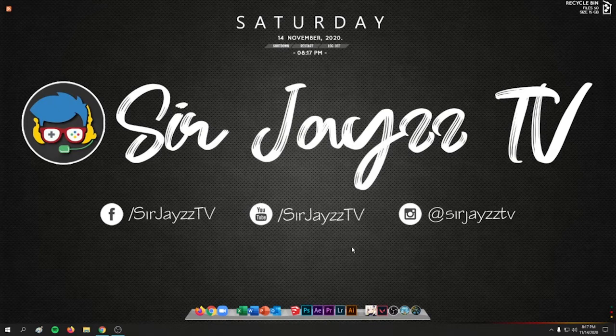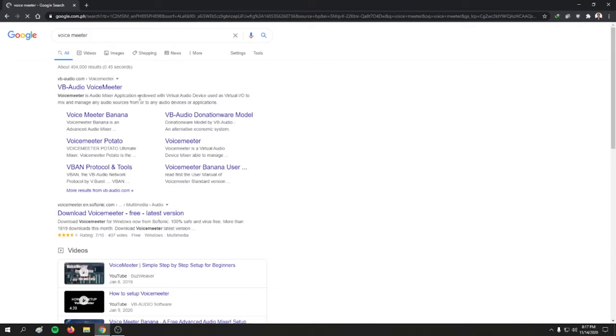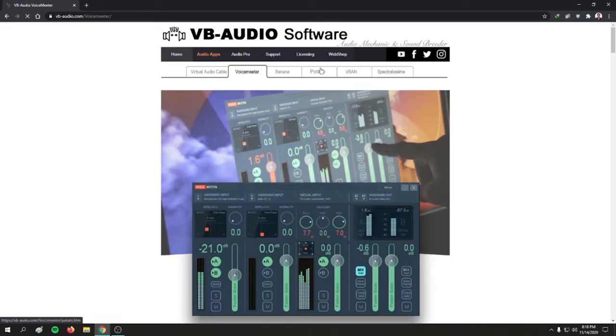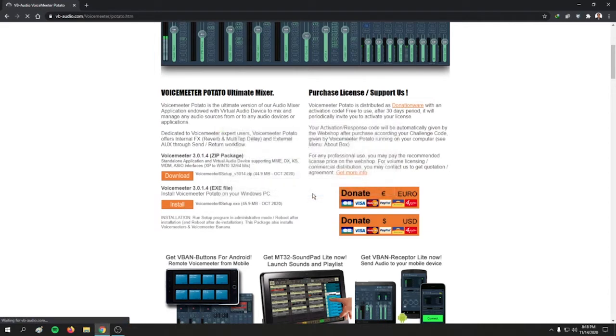Before we start, make sure your microphone is plugged into your computer or laptop. First, go to your browser and search for Voicemeeter, then click on VB Audio Voicemeeter. Under the Potato tab, look for the .exe file and click the install button to download it.